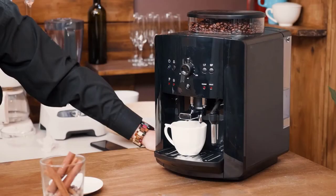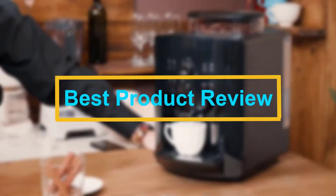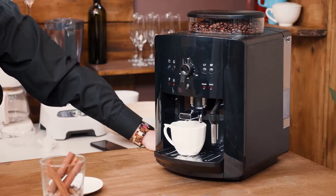Hello viewers. Welcome to Best Product Review. In this video we are going to be checking out the Best 5 Drip Coffee Makers. We made this list based on our personal opinion and hours of research, and we have listed them based on the type of features and price.